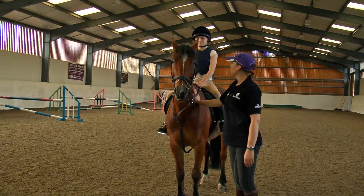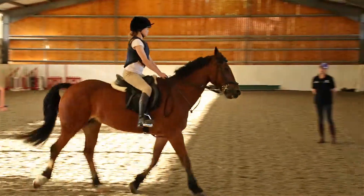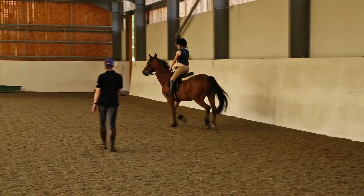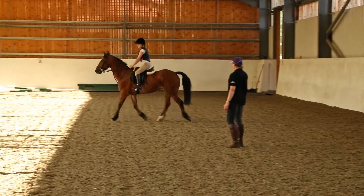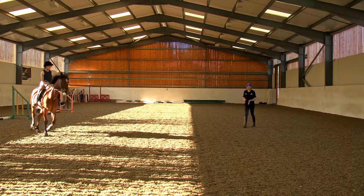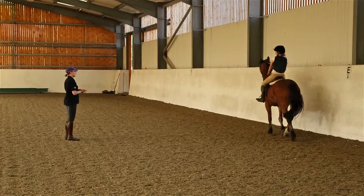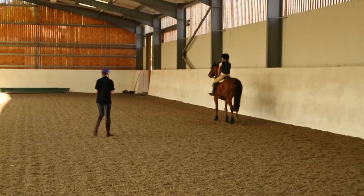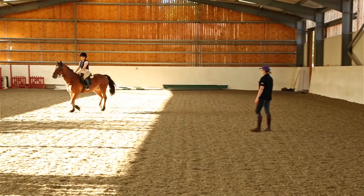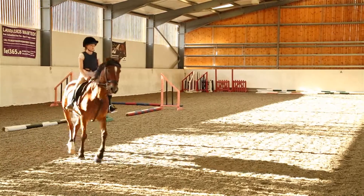Let's just have the trot a tiny bit more forward, because we've got to be careful with him Katie — we don't confuse relaxation with him being behind your leg, because he is very forward and very fizzy. We often spend a lot of the time thinking we've got to keep him relaxed and settle him down, but we mustn't confuse that with him getting behind the leg. Remember last time we jumped, he jumped the first fence and when we put the second one up he stopped — it might have been that we just didn't have enough power. So we need the power, but not so much that it's running away out the front end. You don't want him behind the leg, so the trot has to be forward and going somewhere, but in control.